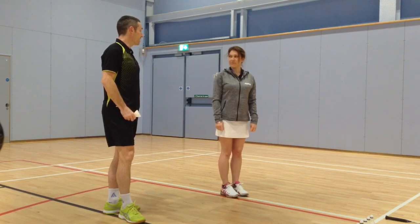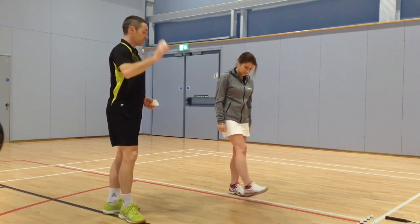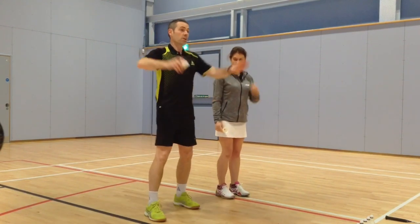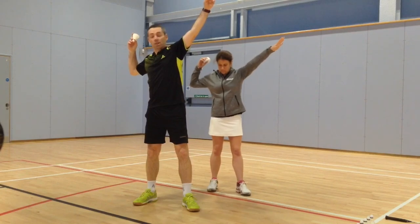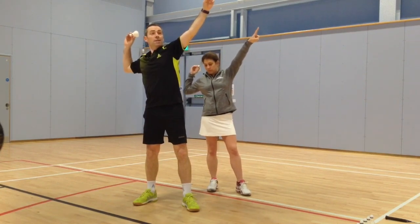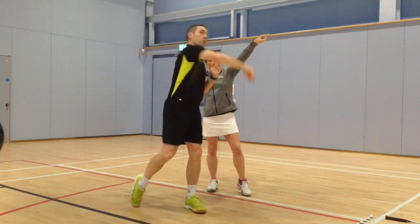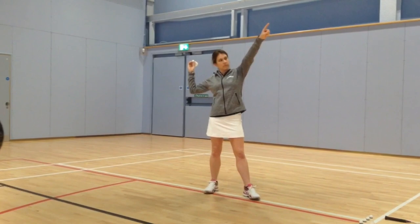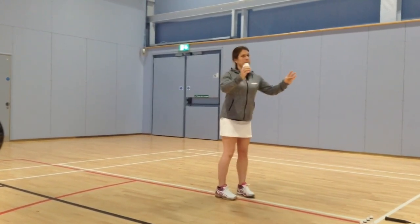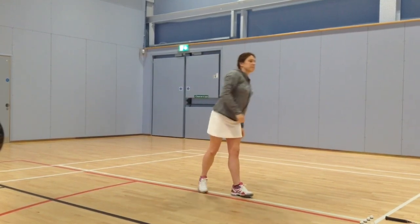A common mistake is leading with the wrong leg and the elbow starting in front. So if we start by pulling back, pointing to where you want to throw the shuttle, and stepping back onto your racket leg, then put the weight on the front foot and throw. Square on, hands in front — turn, pull back, point and throw. Lovely jubbly.